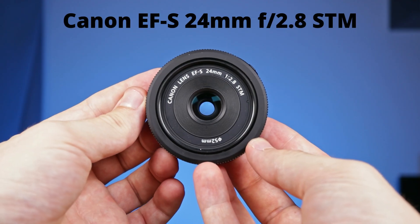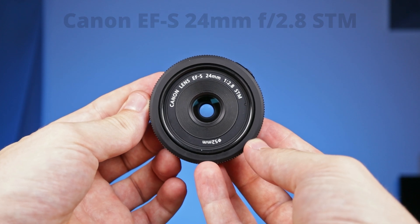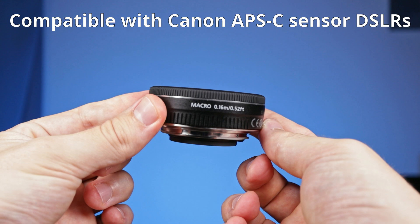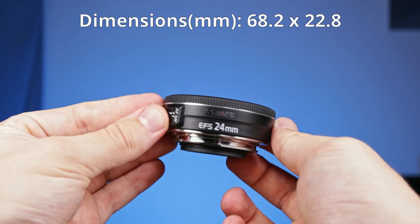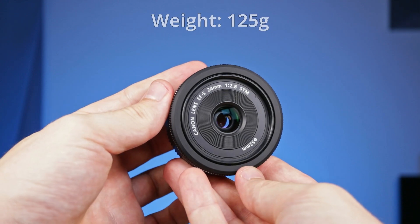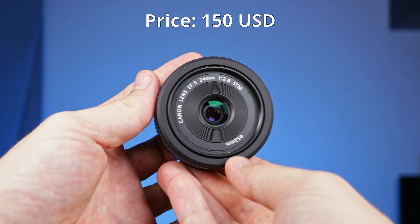The second lens is the Canon EF 24mm f2.8 STM. It was made only for Canon's APS-C sensor DSLRs. It's smaller than the 50mm lens, being roughly 2.3 cm long, and it's also lighter. This lens costs around 150 US dollars.